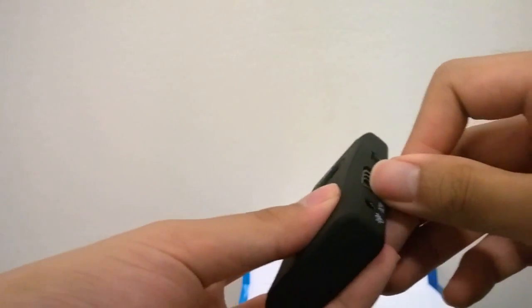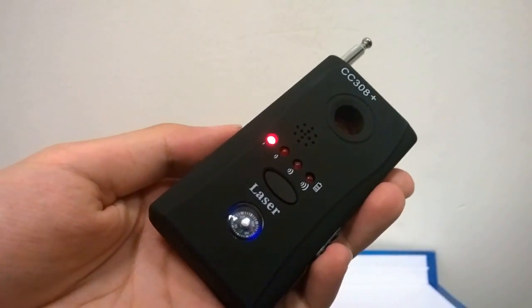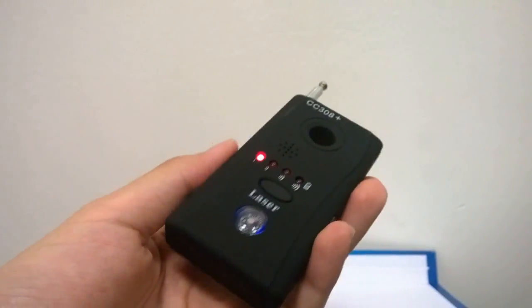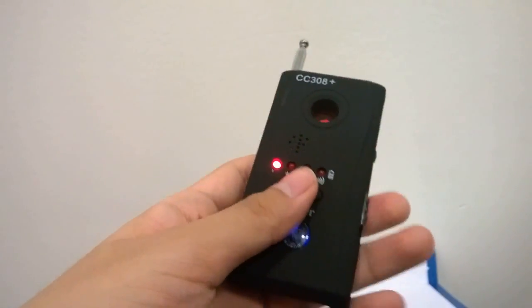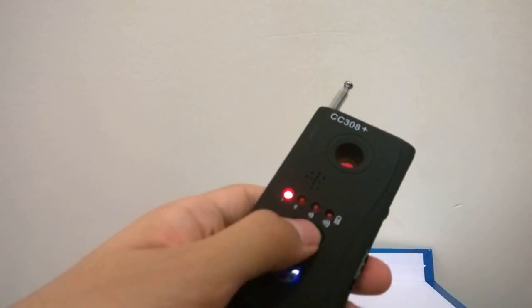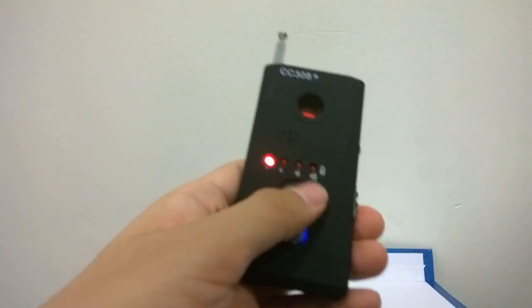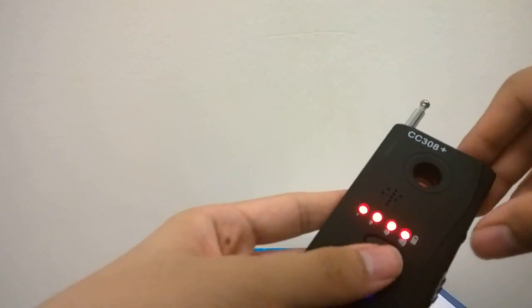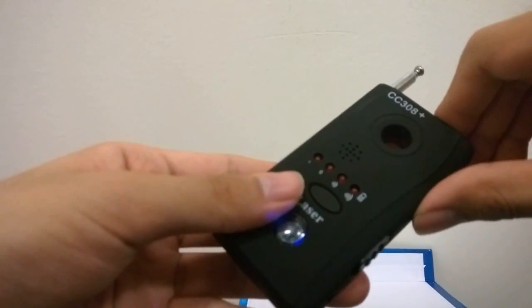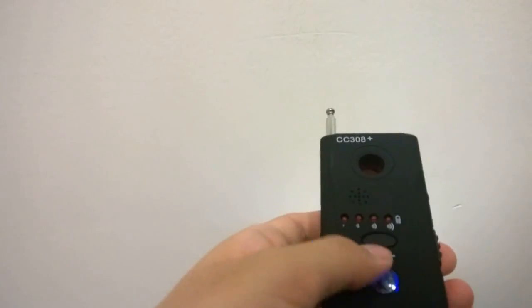Let's turn this on and show some of the features. I'll set it to buzzer mode first — as you can hear, it's going to be constantly vibrating to tell you there are signals nearby. You can tap the key once to turn on the light mode so it scans your surroundings. This is probably more meant for a household situation where you're afraid your phone is tapped, rather than a discreet way of detecting things. You can also adjust the sensitivity to make it more or less sensitive, and the antenna helps with that.